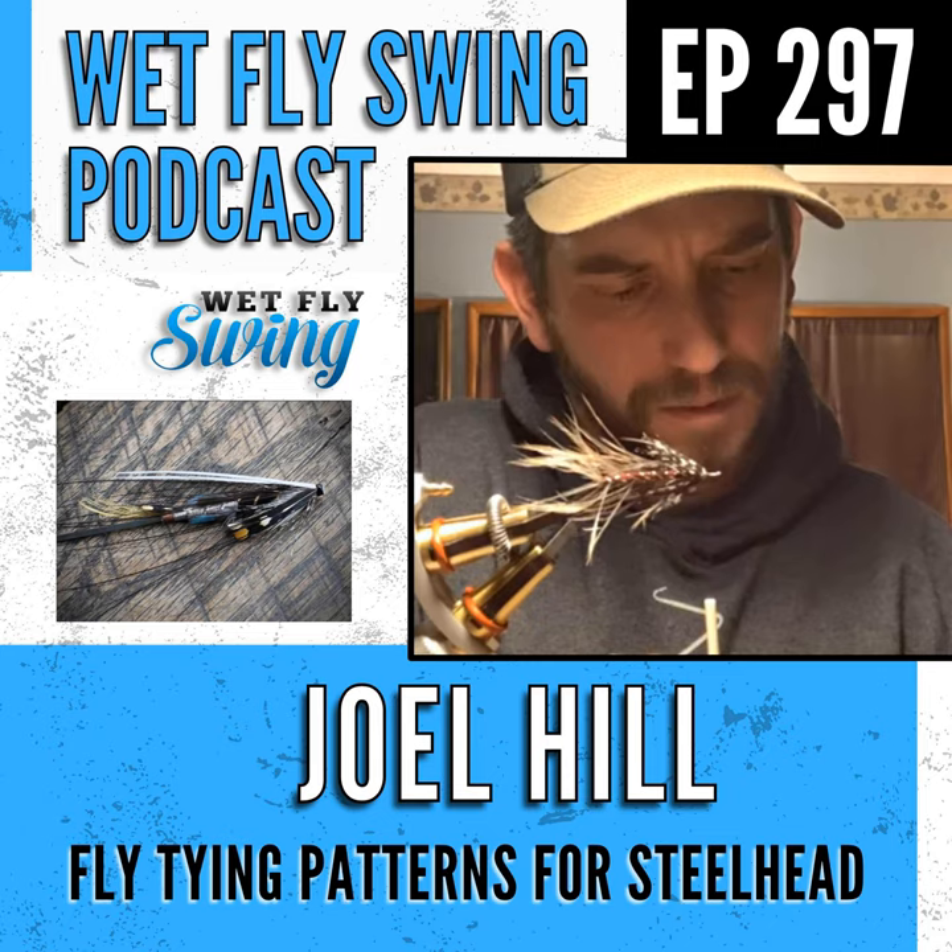Joel has been transitioning some of his traditional hook flies to tube flies. Most of the flies he likes to tie are traditional — long and slender, looking great on long hooks. But a pinched barb on a really long hook gives the fish a lot of leverage, so you're likely to lose the fish.